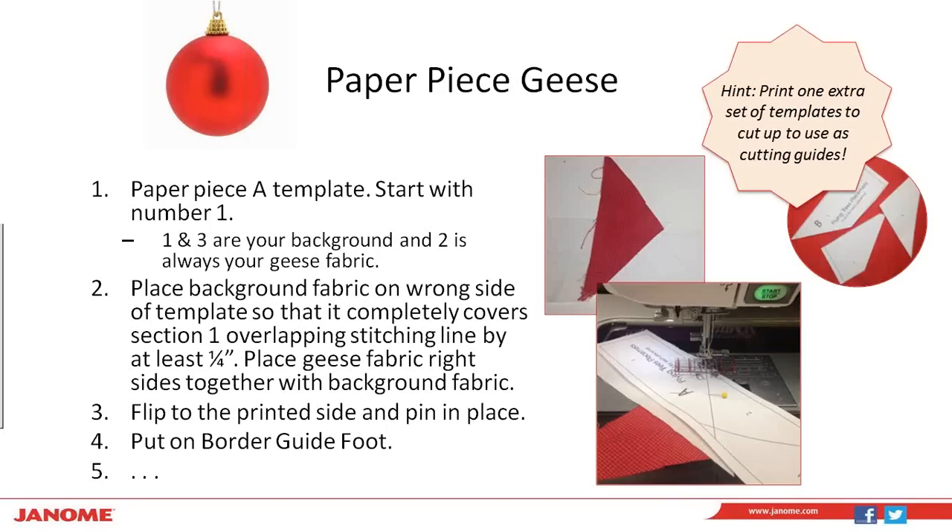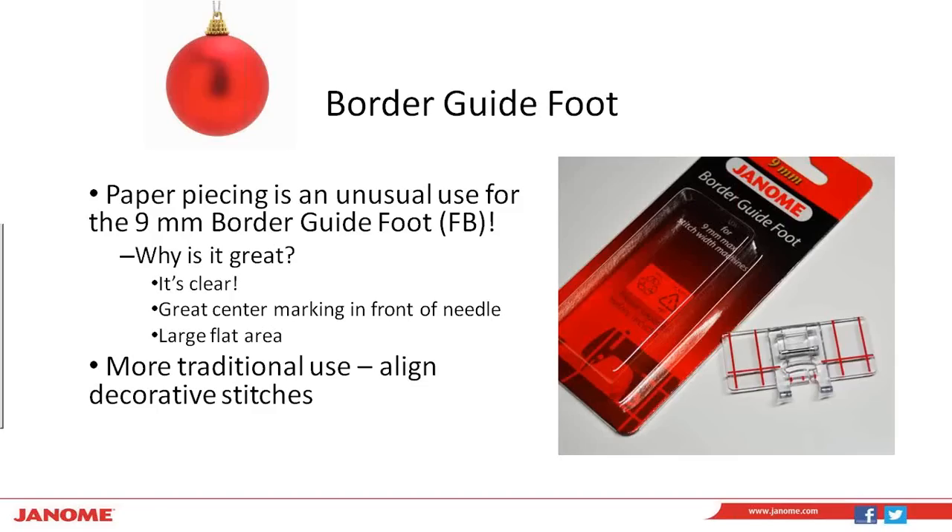On the templates, sections 1 and 3 are your background fabric, and number 2 — which is the triangle in the middle — is always going to be your geese fabric. So whether you're doing scrappy geese or all the same color, number 2 is where your geese go. You're going to place your background fabric on the wrong side of the template so that it completely covers section 1, overlapping your stitching line by about a quarter of an inch or a little bit more to give yourself some wiggle room. Then place your geese fabric right sides together with your background fabric, flip to the printed side, and pin it in place.